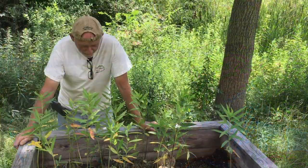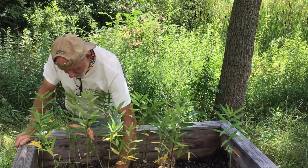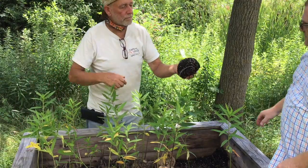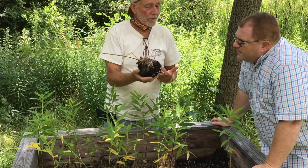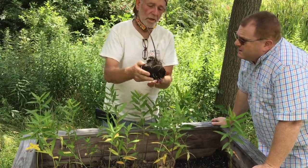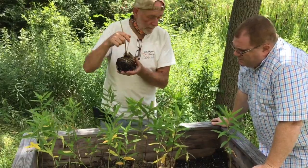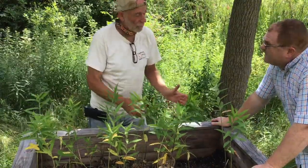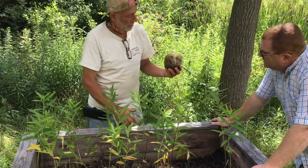He started bringing a monarch caterpillar with him to the market, and suddenly there was a line in front of his table. He explained that milkweed is the only plant the monarch depends on, and that's how it all grew to where it is today. He wraps his milkweed plants in burlap so the roots come right through, which people like. It's more work so he charges a bit more, but you can put it right in the ground.